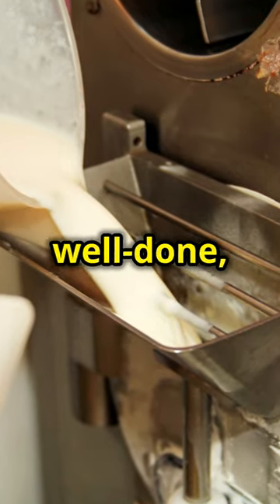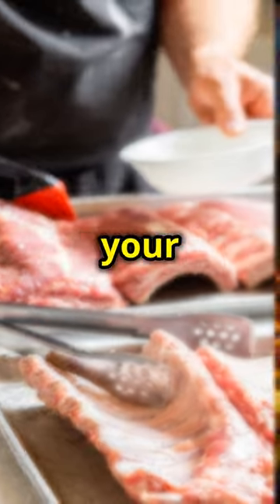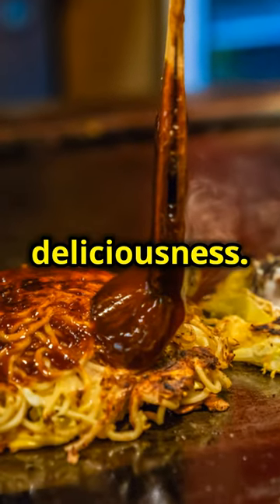If you prefer your steak more well done, cook it a bit longer. Now, the magic touch — the pan sauce. This sauce will elevate your steak bites to a whole new level of deliciousness.